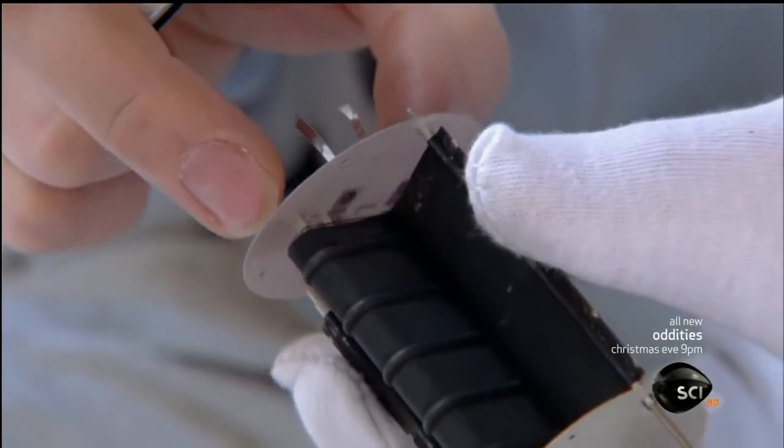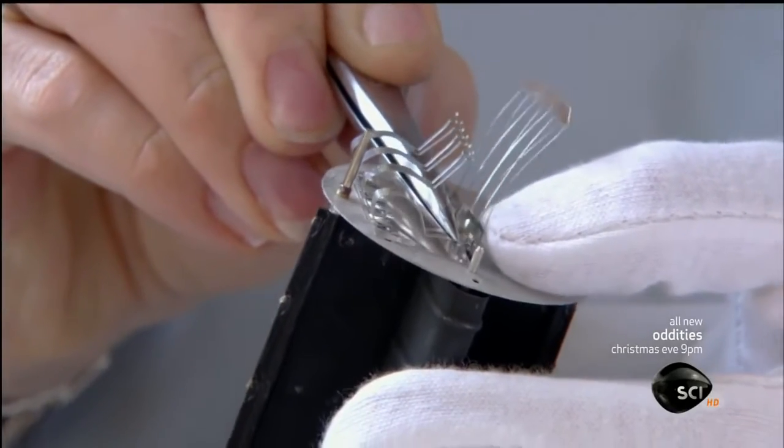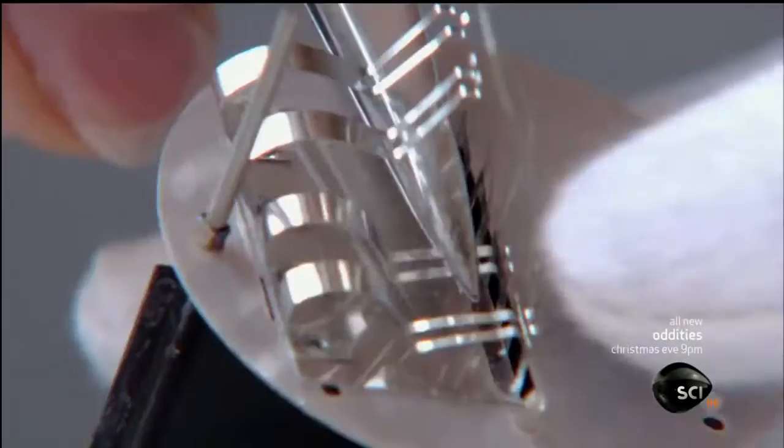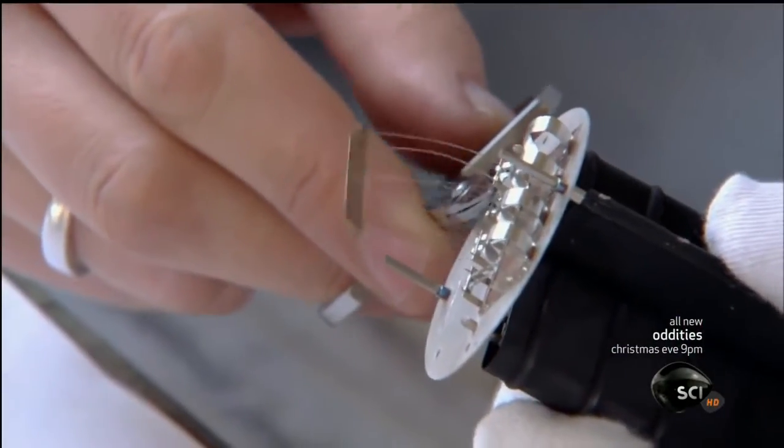The anode's top secret black coating increases the effect of the electrons hitting it, causing the anode and cathode to have two different voltages, both of which are greater than that of the original signal. This makes the signal larger and more powerful, meaning it amplifies the sound.